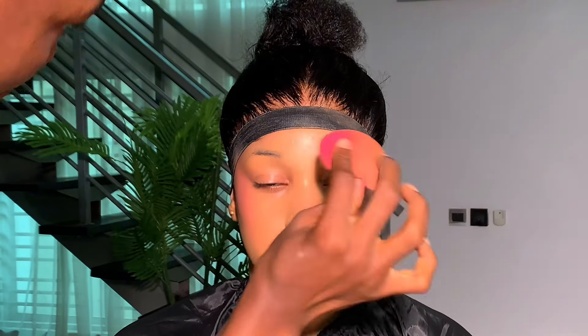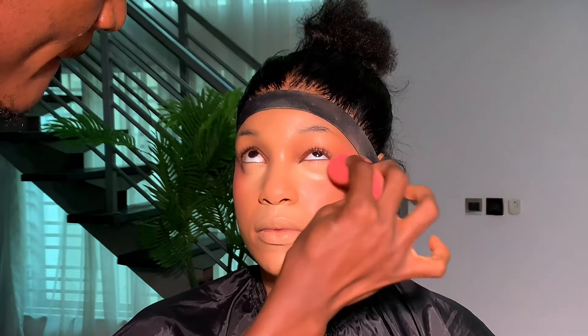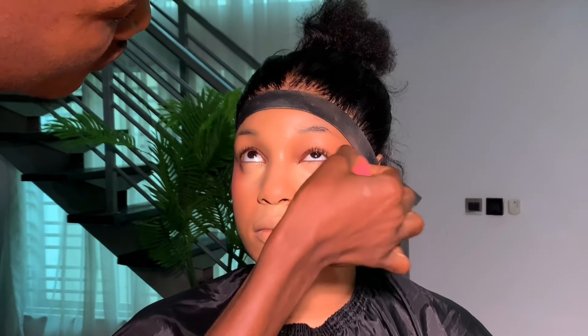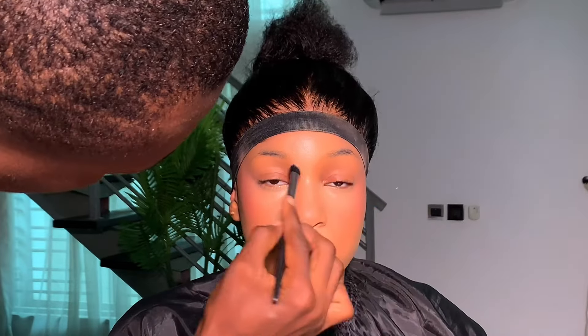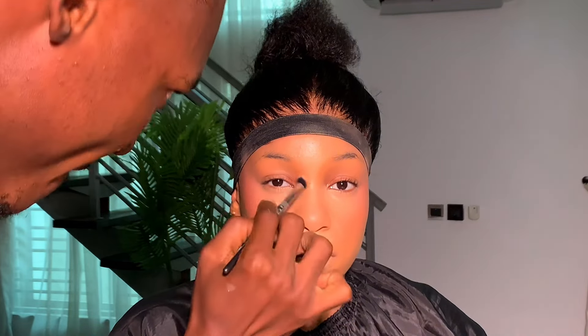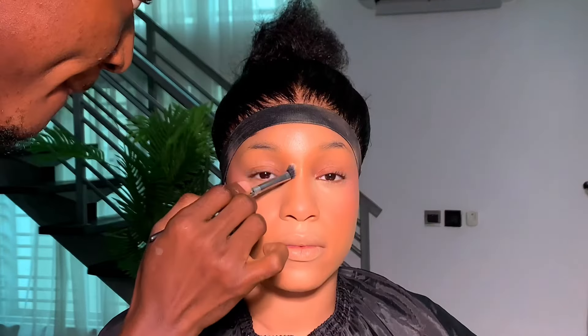I'm using this concealer from Two Faced — the Born This Way concealer in the shade Golden Beige. I highlighted the chin, the cupid's bow area, the bridge of the nose, the forehead, and underneath the eyes.